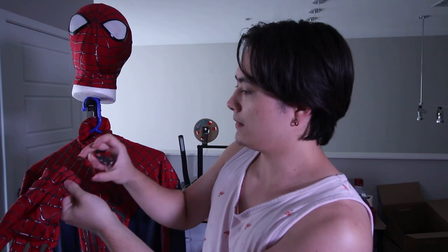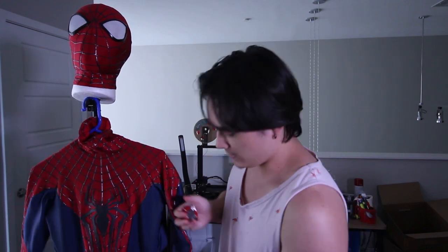This is actually the wrong web shooter — there we go. So they just attach nicely to the wrists. Easy and simple and I think they look great.